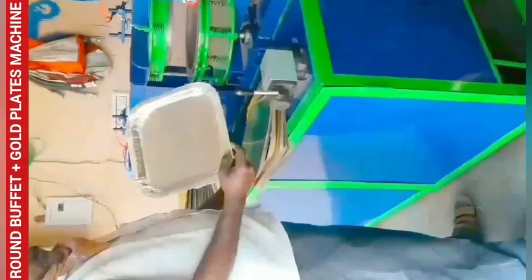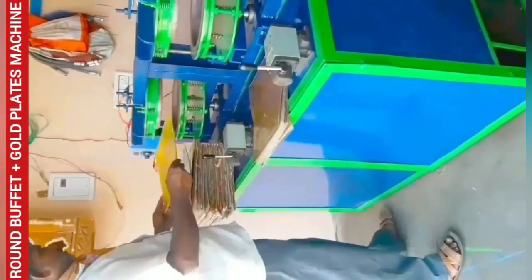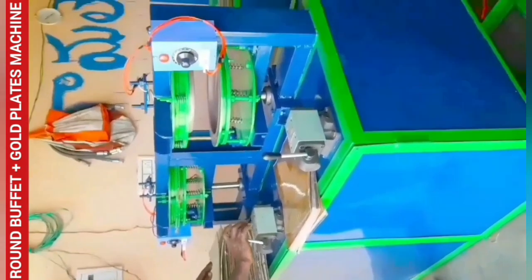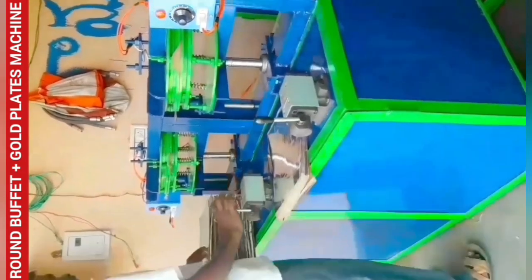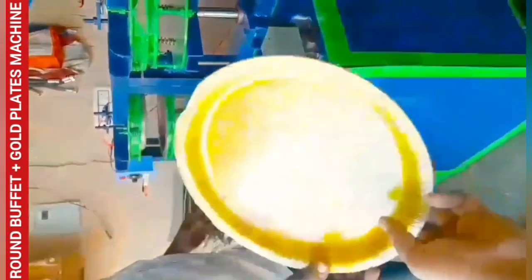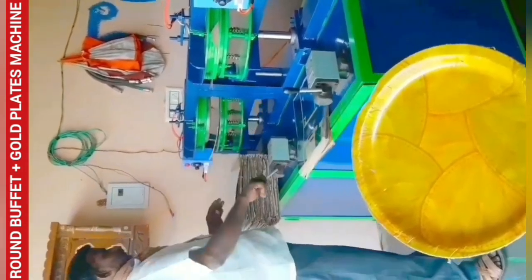This is a 2-in-1 paper plate making machine. It is a semi-automatic double-die paper plate making machine. It is a hydraulic double-die paper plate making machine. After this machine, you will have to fix the same meter in the commercial category and in the electricity department.